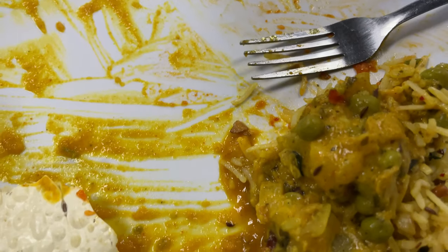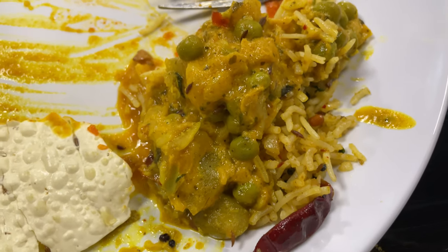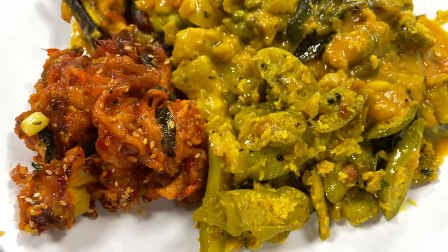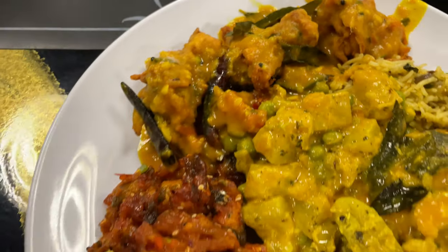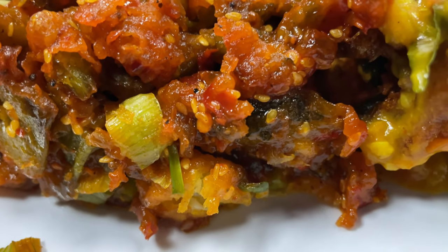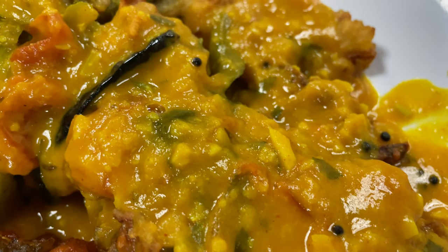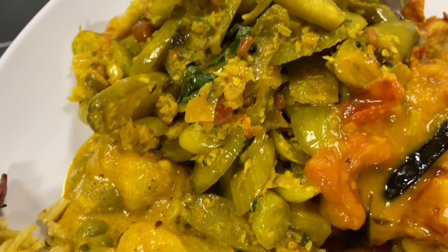An Indian buffet is an absolutely fabulous way to see what you like and what you don't like when it concerns Indian cuisine. There are many different selections that you can get in a high quality Indian buffet where there's great attention and detail focused on the food and the way it's prepared. This is sesame vegetables with some onion pakoras and a lentil soup that is drenched on top of it.